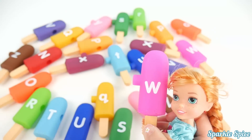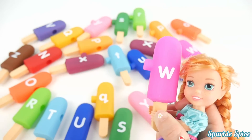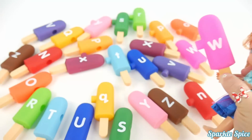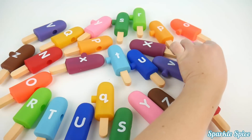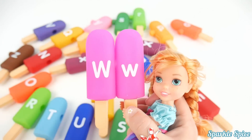Oh yes, a hot pink W. W says 'W'. Okay, capital W — here's the match. I'll get that for you. Capital W and lowercase w.